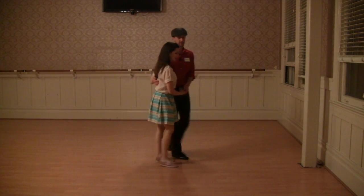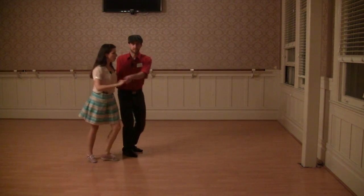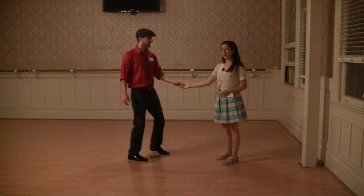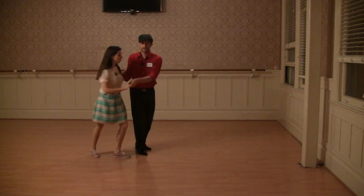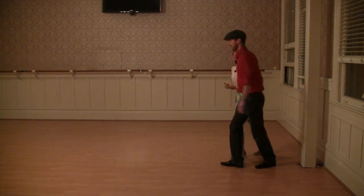And then we had some double tuck turns — two kinds: the regular kind and the sneaky kind. Shoo-ba-dee-ki-da-turn-turn-triple step — that was the eight-count footwork. And then sneaky style: shoo-ba-dee-ki-da-doo-ba-dee-ki-da-oo-wa.